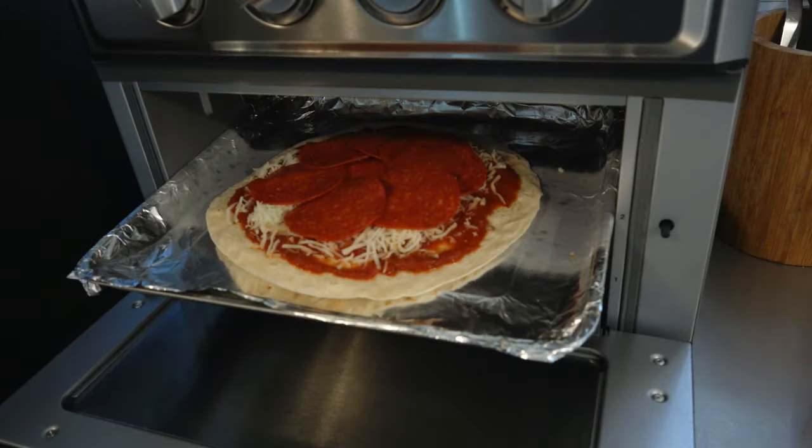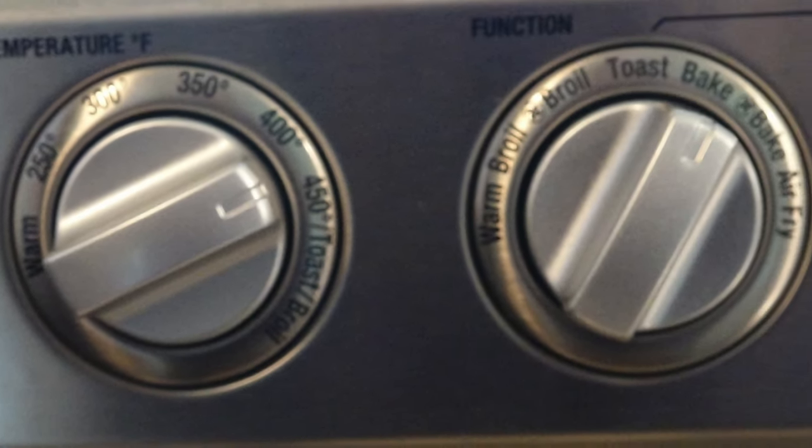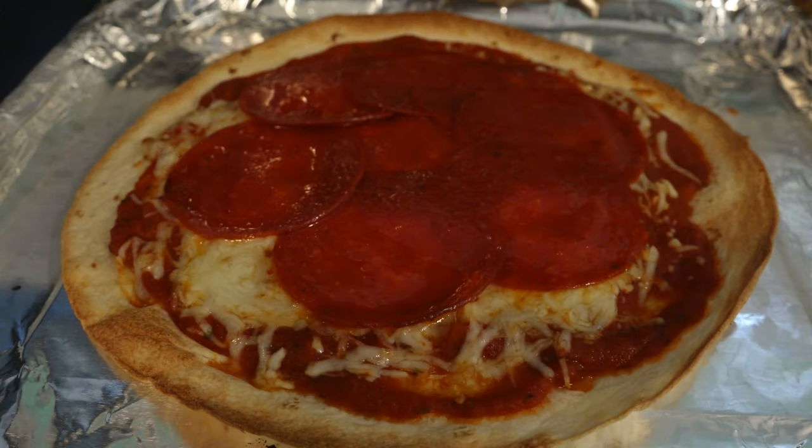Slide your pizza in at the same middle rack position, 425 degrees on the bake function, same six minutes. Watch as your pizza transforms into the thinnest, crispiest pizza you will ever have.